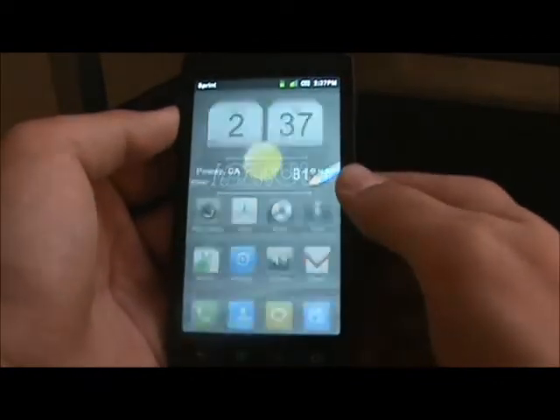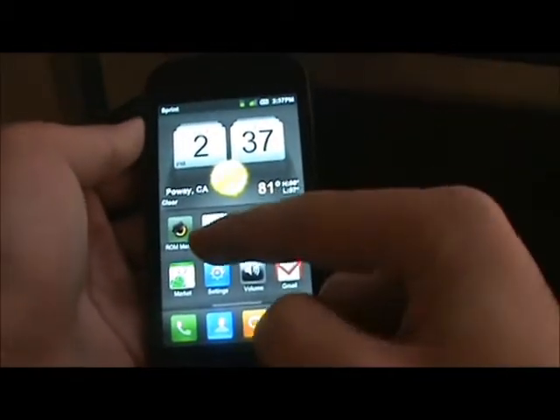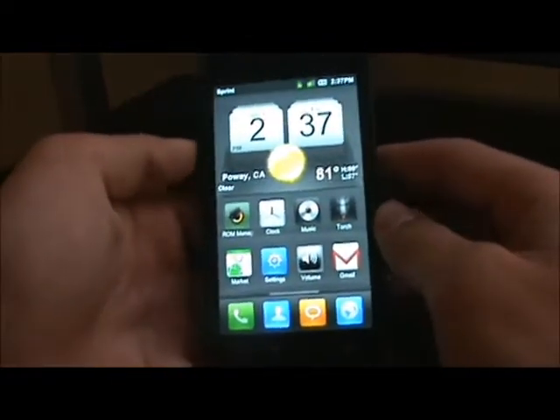Right now we're just going to do a normal slide down. I put the MyUI clock widget in — you can get it from the Android Market. I have ROM Manager, Clock, Music, Torch, Market, Settings, Volume, and Gmail. Those are the apps I'm going to show you guys today.